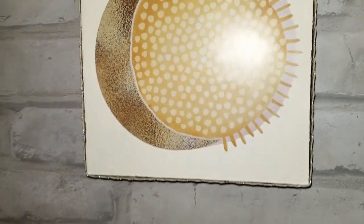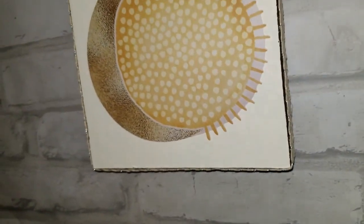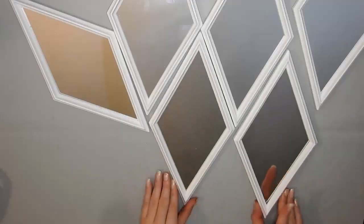I love how this turned out — let me know what you think down below and which one of these DIYs is your favorite. I also have to think of some other ideas for the rest of those stickers.